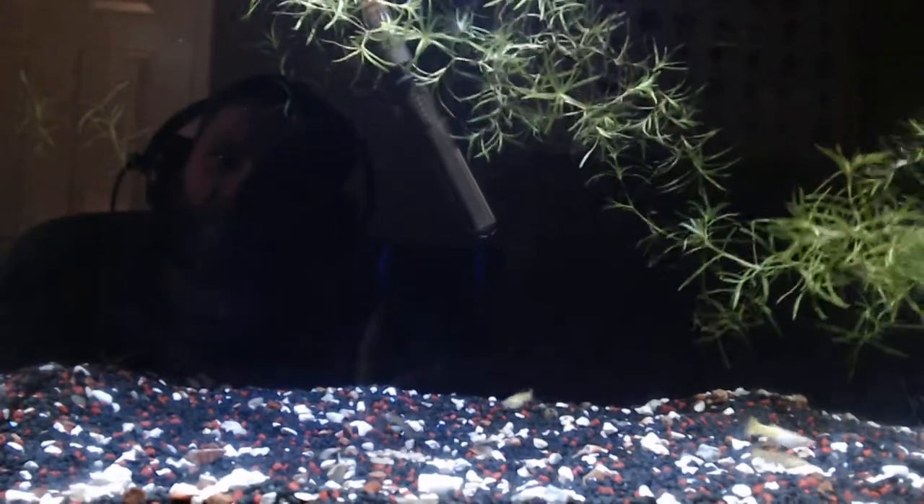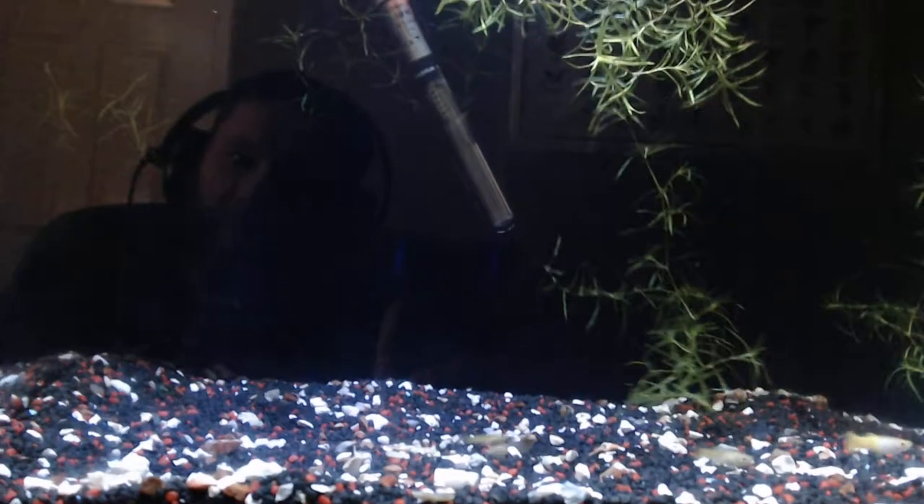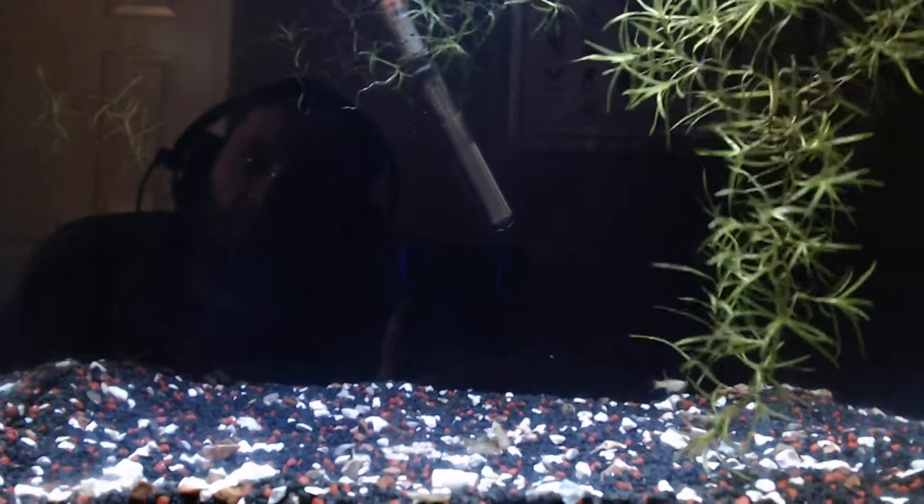With the light, I put it on for roughly four hours a day — I don't have it on too much because I don't want too much algae. I've currently got the tank in a dark room with the windows blocked out, just to prevent any algae growth.